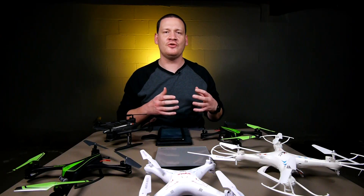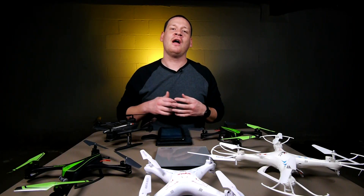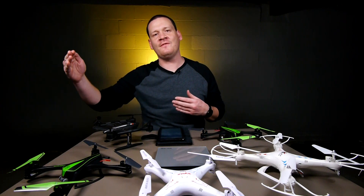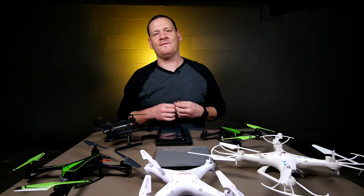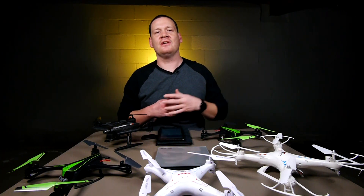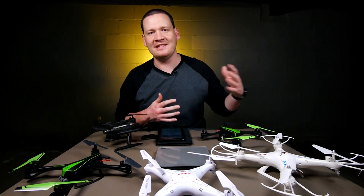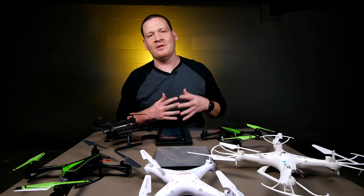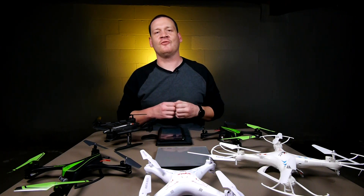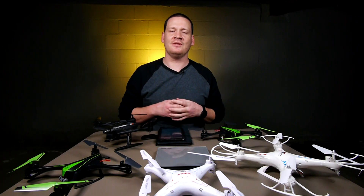Today the FAA announced that all drones weighing over half a pound and up to 55 pounds must be registered starting December 21st. If you purchased a drone prior to that, you will have 60 days to register, but if you register before January 20th, the $5 registration fee will be refunded to you.